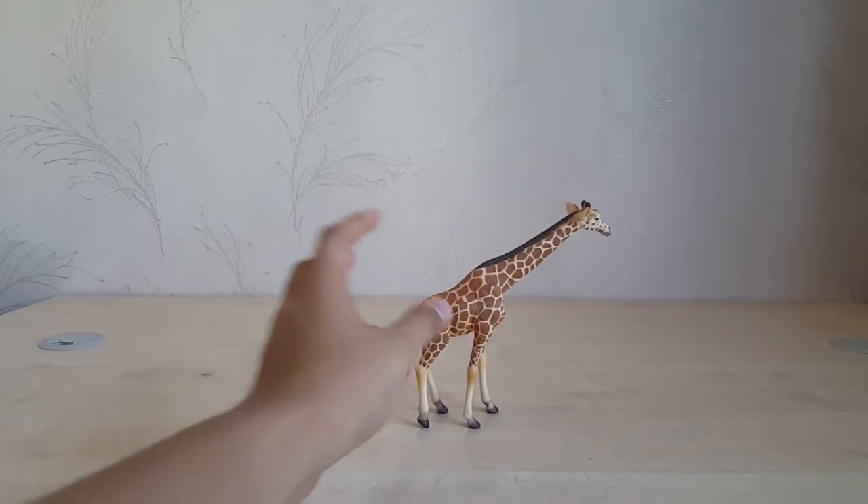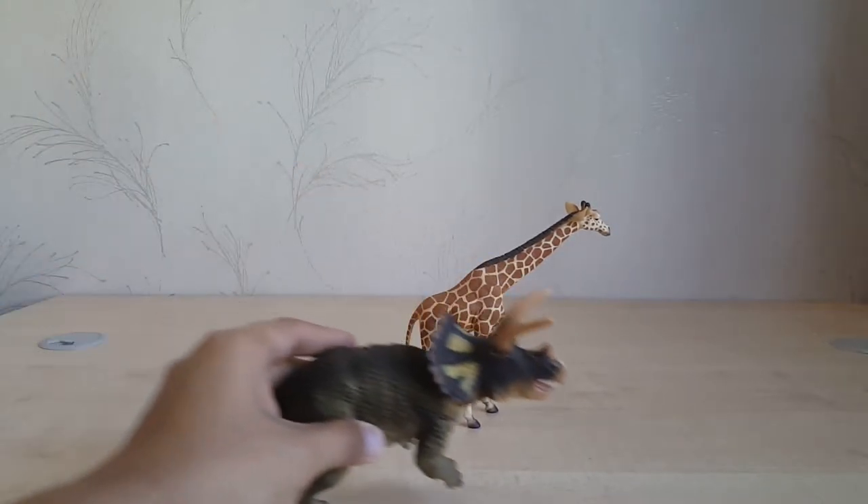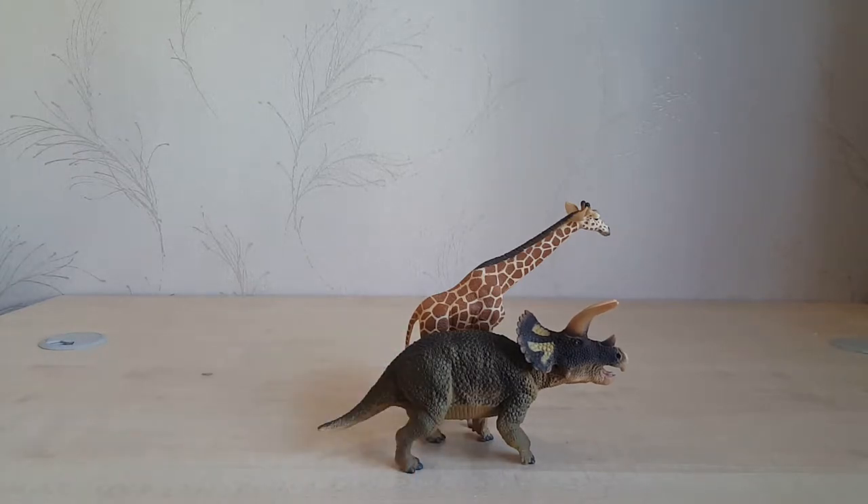Let me put the giraffe next to a figure that most collectors have — the Triceratops. The Triceratops pretty much outsizes the giraffe, and they are about to scale. The Triceratops is just so much bulkier. It's crazy to think that the giraffe is the tallest terrestrial living animal today, yet when you put a Triceratops next to it, it's dwarfed — except in height.